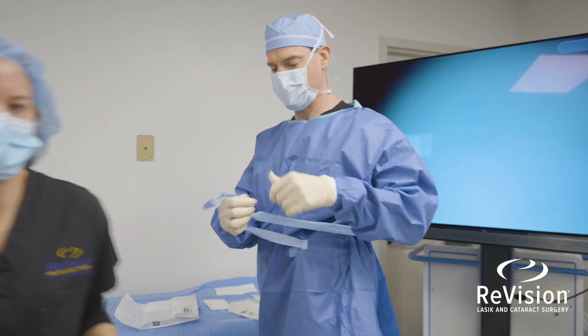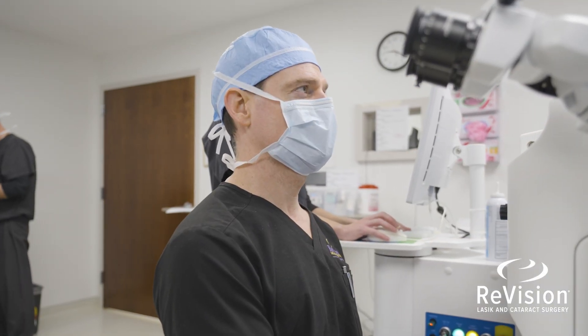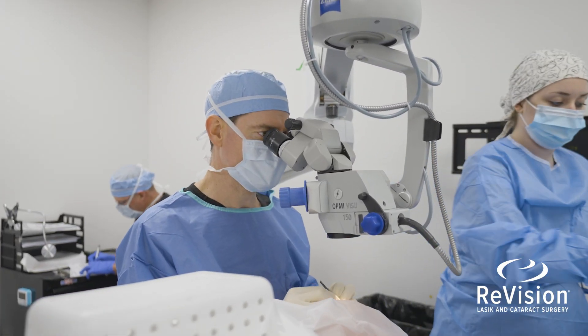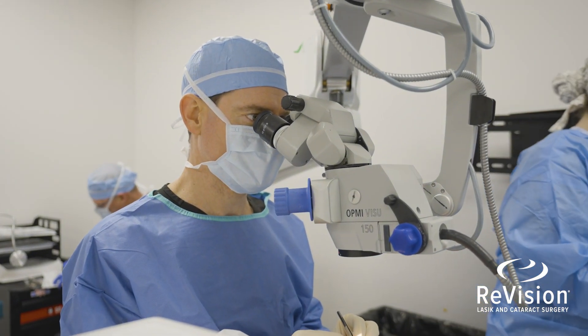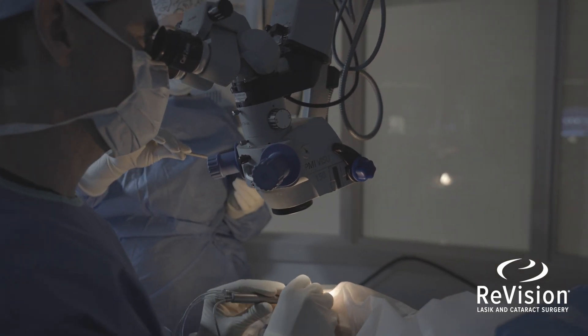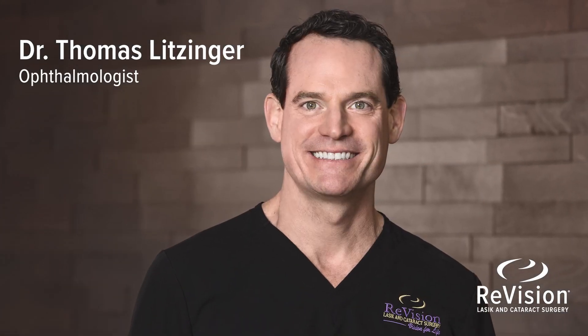Join me in a revision surgery suite as I walk through a few of my surgical cases. By combining advanced technology with my skills as a fellowship-trained corneal specialist, I'm able to improve a patient's vision and quality of life. Helping people achieve their best vision is definitely rewarding and absolutely life-changing.